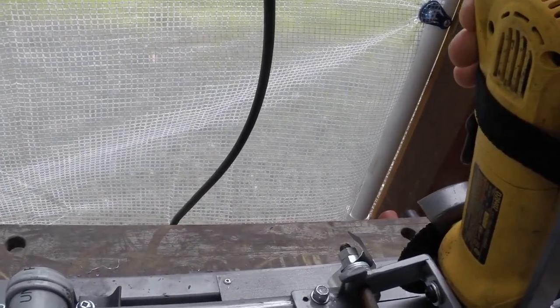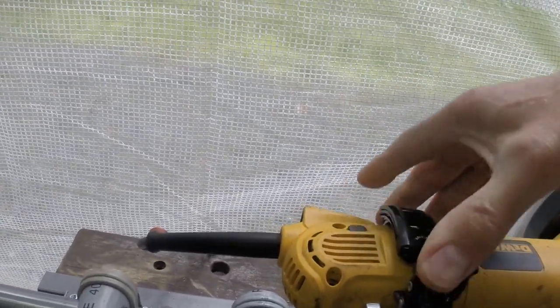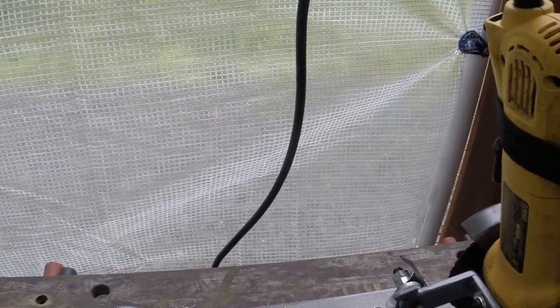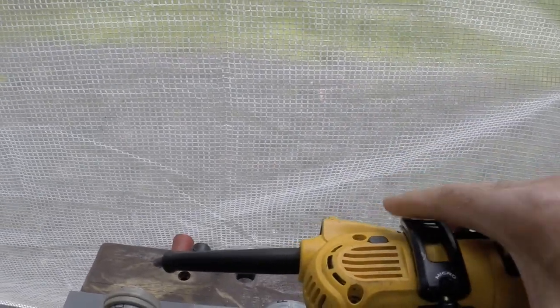With the angle grinder tipped up into the cutting position, it's necessary to be able to tilt the blade relative to the table to keep it perpendicular. This ski boot buckle with a length of nylon strapping allows me to offset the handle of the grinder relative to the bracket to accomplish this.